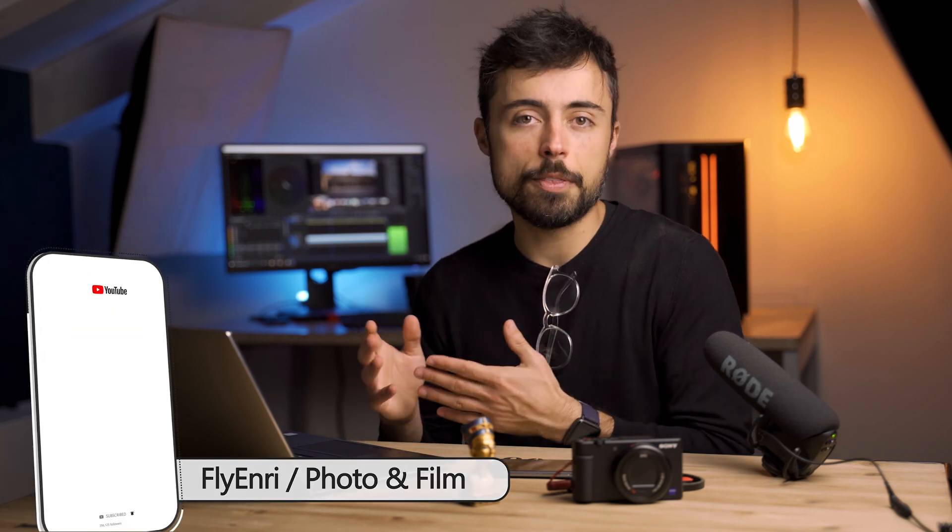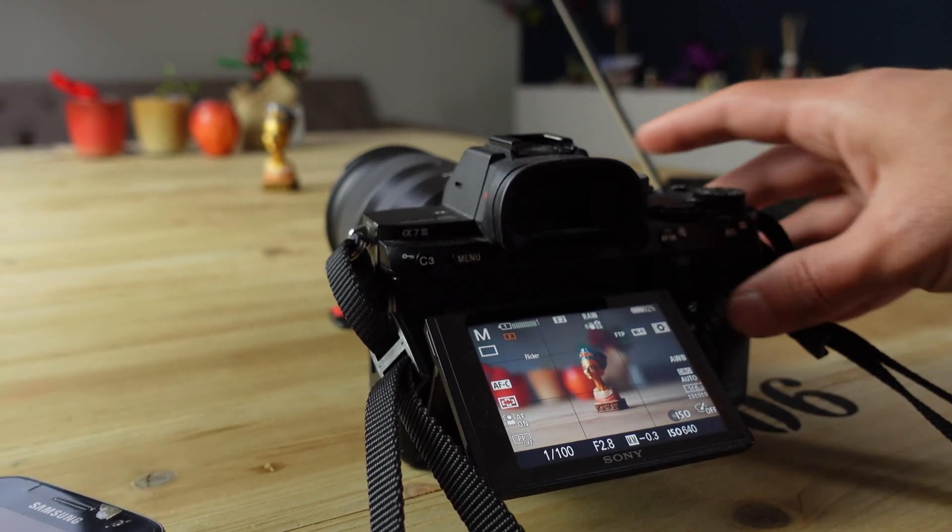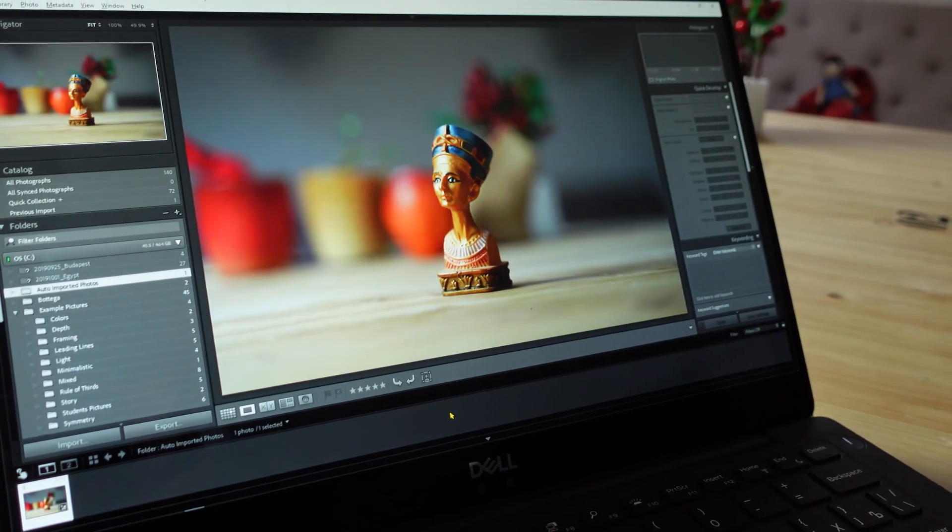By the way, if you don't know what tethering is — which I also mentioned in the title — it's when you connect your camera to the computer or to your phone and have the photos automatically transferred to it. It is very useful, especially in studio photography, be it product, food or portraits, because then you can check immediately after taking the picture in your computer if the focus was right, if the position was right.